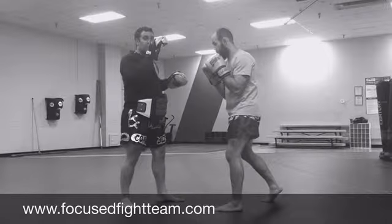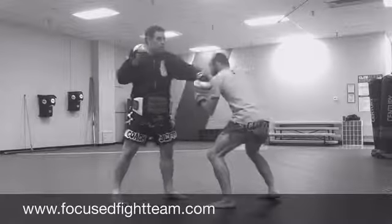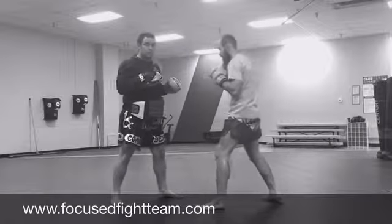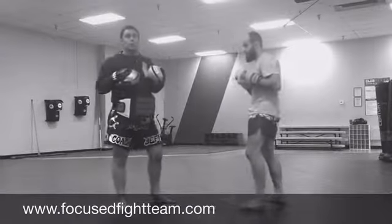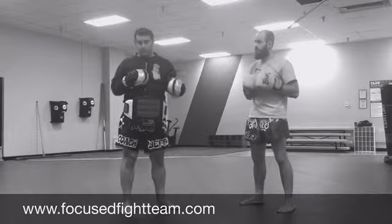Once he finishes that two punch right to here, I'm going to swing at him. He's going to bob and weave underneath just like that — two, three. Then I'm going to hit him with the other side. He's going to weave — three, two — just like that. So this is a two hit return. We start with two hits, bob and weave, two hit return, bob and weave, two hit return.